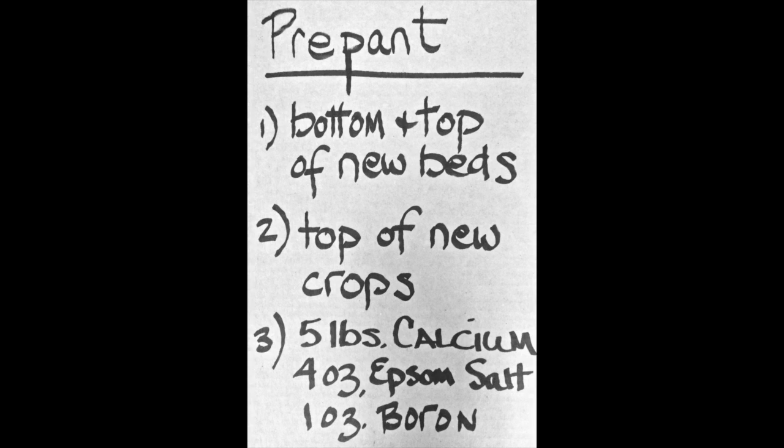We're going to want one ounce of boron. You can purchase a 20 Mule Team Borax box in the laundry aisle of Kroger's or similar for about five bucks — you're only going to need very little of that. Now, one ounce of these dry weights equals two leveled tablespoons from your cake-mixing kitchen utensils. Get one that you're going to reserve only for the garden and put it with your garden tools. So the pre-plant is: five pounds of calcium, four ounces — which is eight tablespoons — of the magnesium sulfate or Epsom salts, and one ounce of boron, which is two tablespoons of borax. A real light stir to mix it all together — that is your pre-plant.